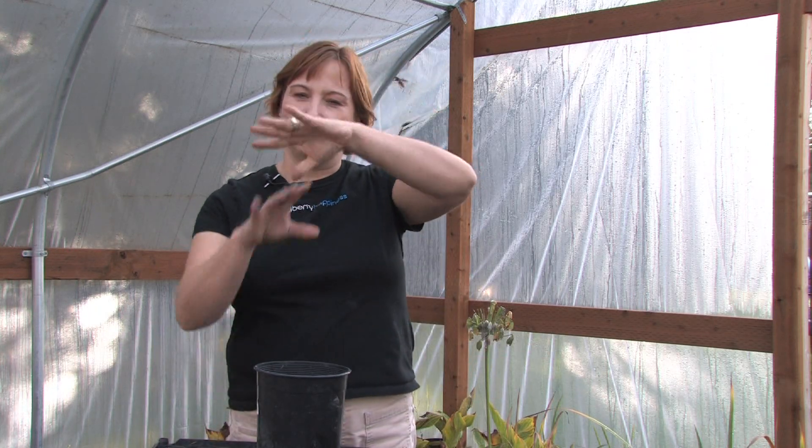If you grow them in warm climates, just leave them outside and keep watering them. Cut them back about one third the size of the plant every fall so that they can get some new growth. Just leave them in the ground and enjoy them for years and years.